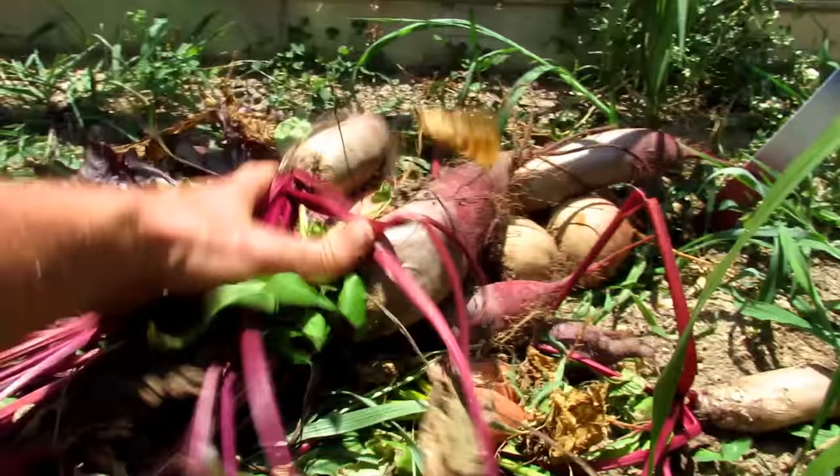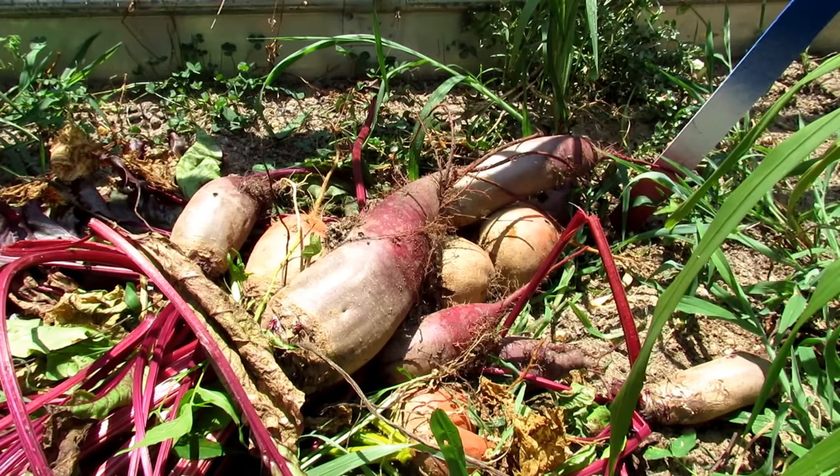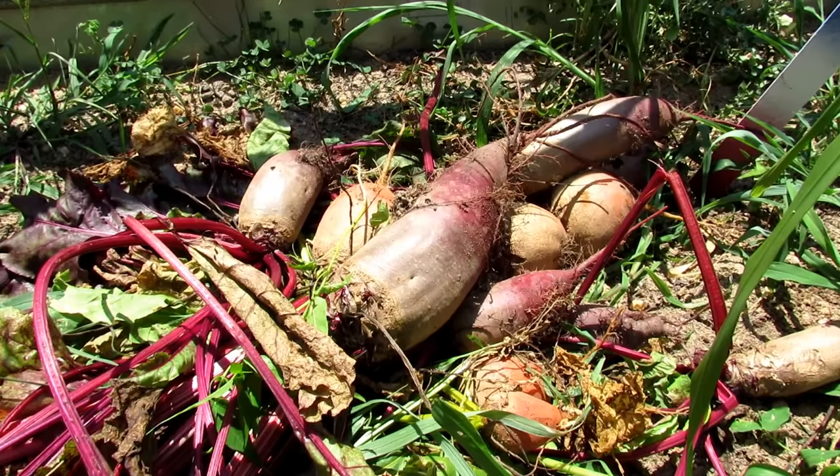Just adding in a massive one right there, and then the last beet in this section. So I'm going to take these over to the shade because it is so hot that your beets, cucumbers, anything that you're picking now will lose water and will actually get kind of soft and rubbery.